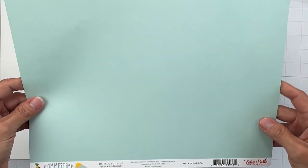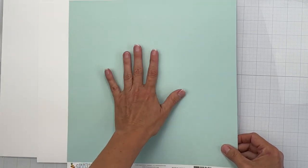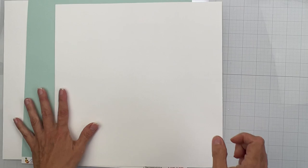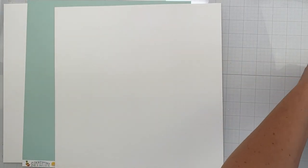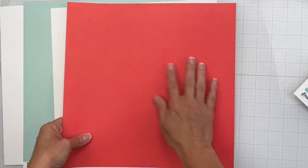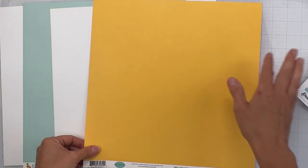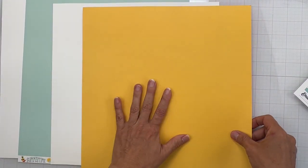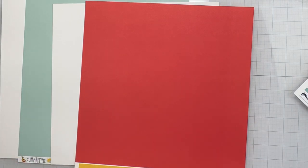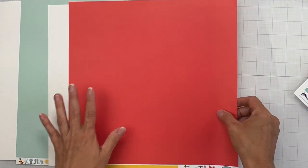This piece is Echo Park Summertime — dark blue, light blue, gorgeous aqua, my very favorite color — and the back side is a navy blue that we all need in our collections. The next piece is from Carta Bella Farm to Table. The texture is incredible — really great sunflower yellow on this side, and a cherry — maraschino cherry red on the other side. Super gorgeous color.